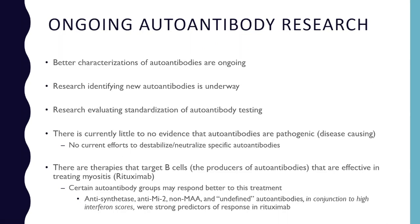There is a lot of ongoing autoantibody research — better characterizing autoantibodies in the future and seeing how these associations really stand. Is it really true that SRP is associated with more severe disease or heart involvement? There's always ongoing characterization in research. Another really important part is identifying new autoantibodies. About 30% of kids test negative for an autoantibody, and we don't know if that's because they don't have one or because we just haven't discovered it yet. We're trying to identify new autoantibodies all the time.